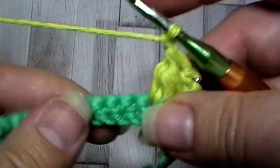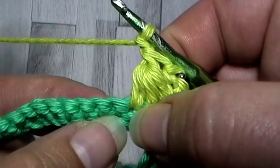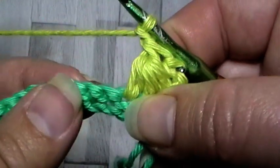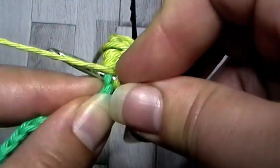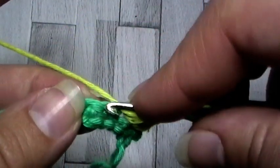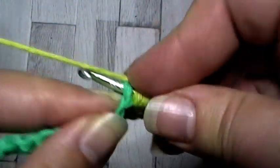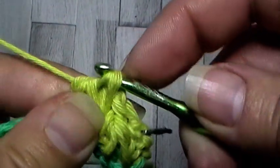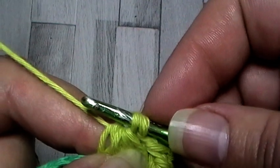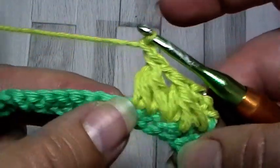After each triad you're going to chain one. The next triad starts in the stitch that you finished the last one. So the start and finish of your triad will always be in the same stitch as the one before and the one next. Yarn over into the same stitch as you finished the last one, pull up a loop. Yarn over, in the next stitch pull up a loop. Yarn over, next stitch pull up a loop. Then yarn over, pull through six of your loops leaving two, then yarn over and pull through the last two. Then chain one. This is the pattern we're going to do all the way along the row.